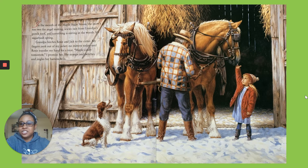Grandpa hitches Rosie and Jack to the cutter. My fingers peek out of my jacket — no mittens today — and Rosie nuzzles my hand for a treat. Maybe tomorrow, I promise her. She stomps and twists and jingles her bells.